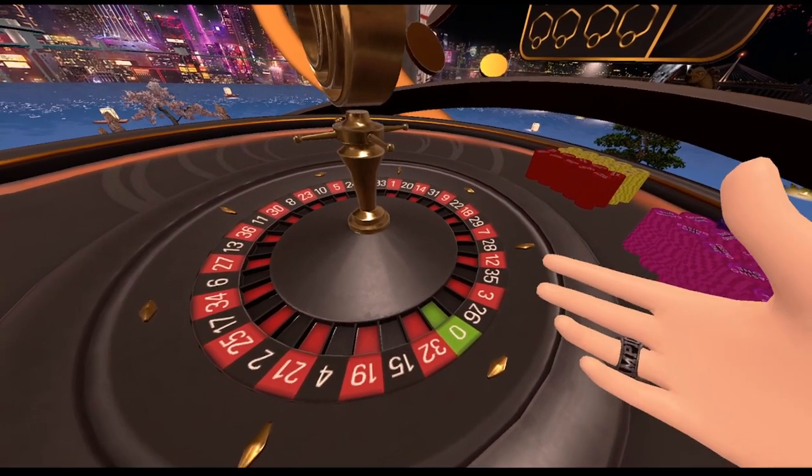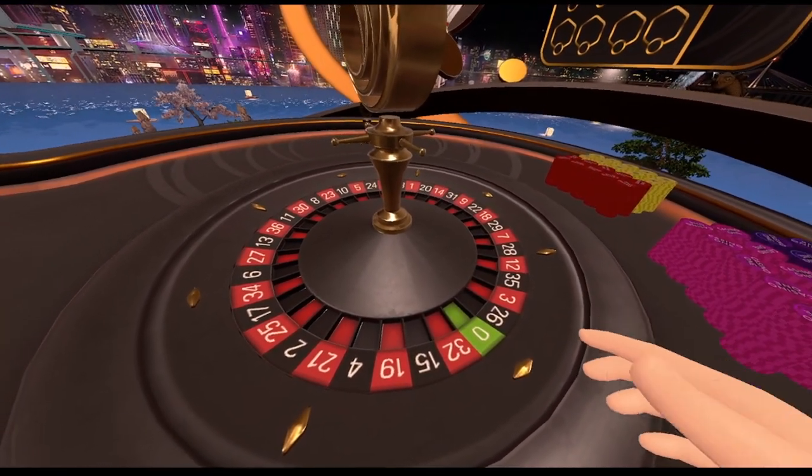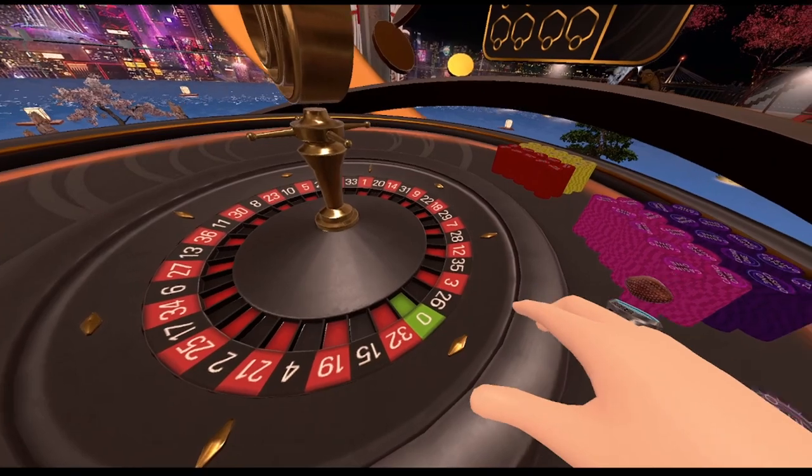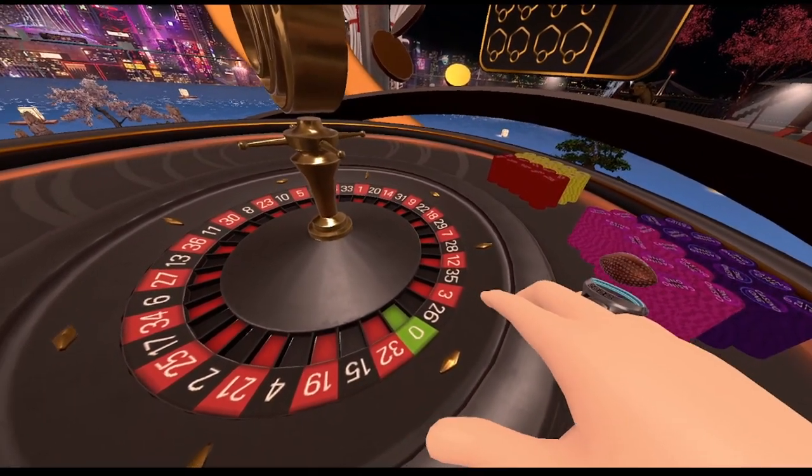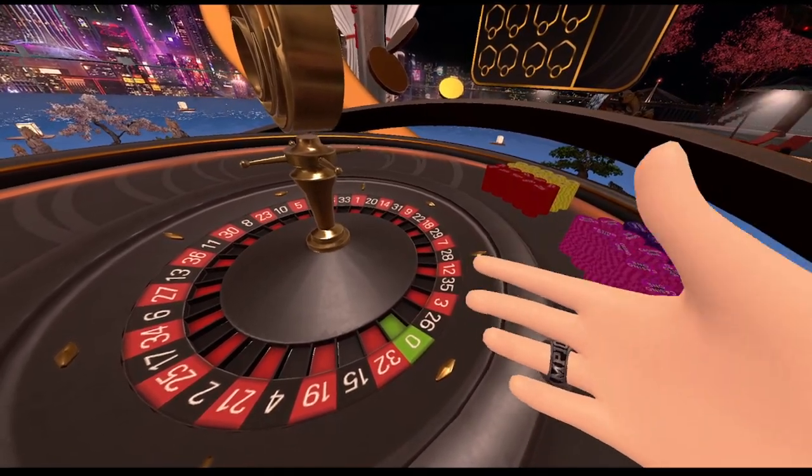So my five numbers are going to be 28, 12, 35, 3, and 26. If you look carefully and pick out that little section, it's almost like a slice of pizza — hence the name pizza strategy.